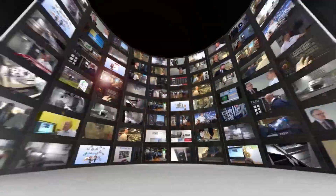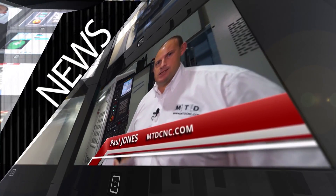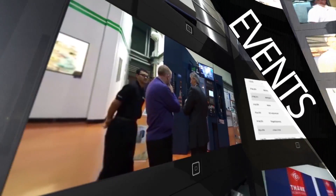MTD CNC bringing you the latest engineering news, reviews, events and special offers via video media. I'd like to explore for my own benefit and for our viewers what OpenMind's HyperMill software delivers for machine tool companies and machinists.